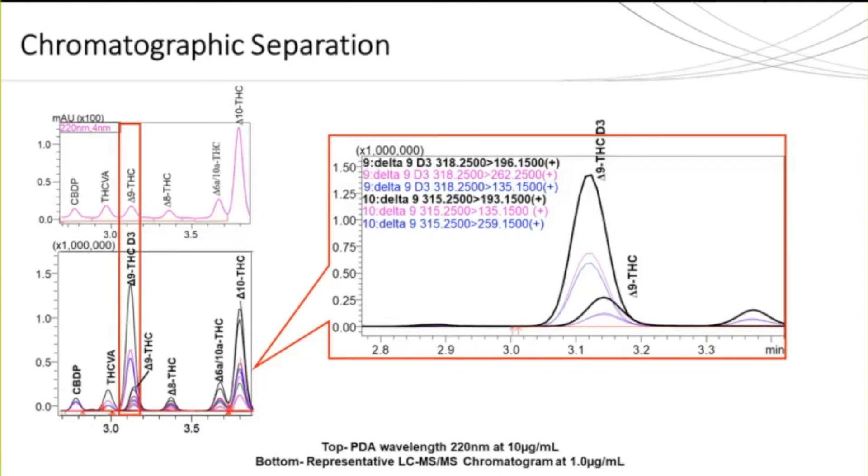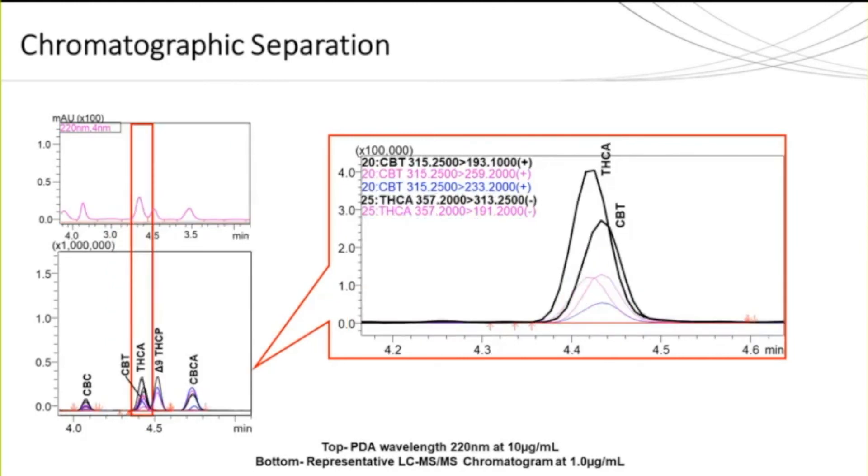In the second example, the triple quad mass spec allows us to individually identify the deuterated form of delta-9 THC from the native delta-9 THC, whereas in the PDA chromatogram no presence of the internal standard can be seen. Our last example again shows two peaks eluting at the same time, requiring the mass spec to properly identify and quantify these analytes without achieving baseline resolution. Additionally, it shows the ability of the mass spec to identify and quantify two analytes in opposing polarities with no compromise, still utilizing only one injection.